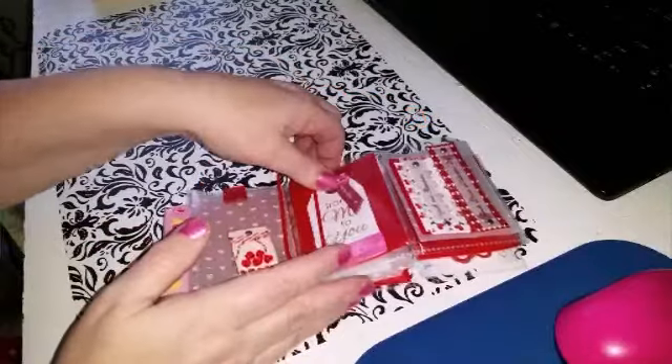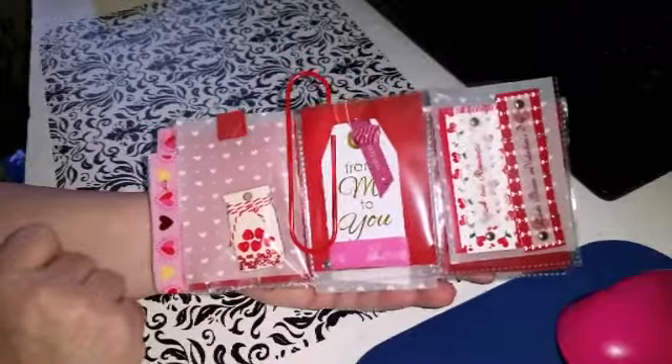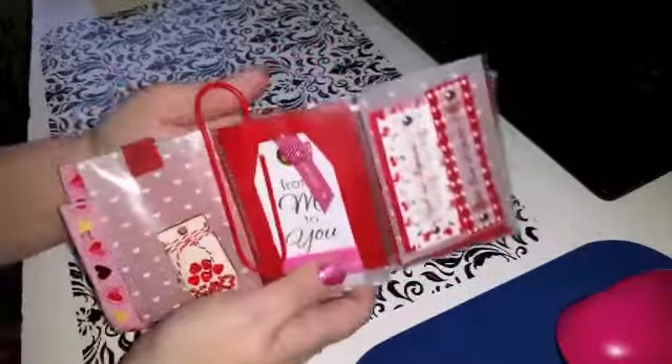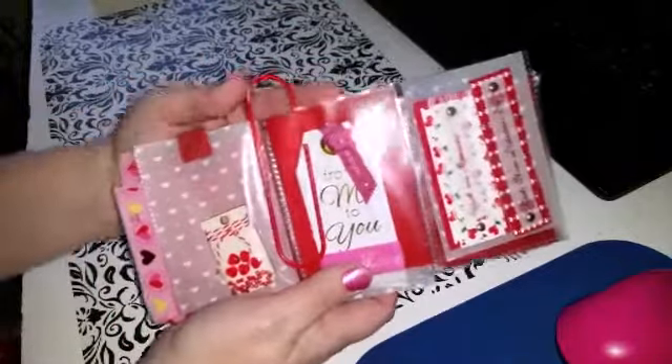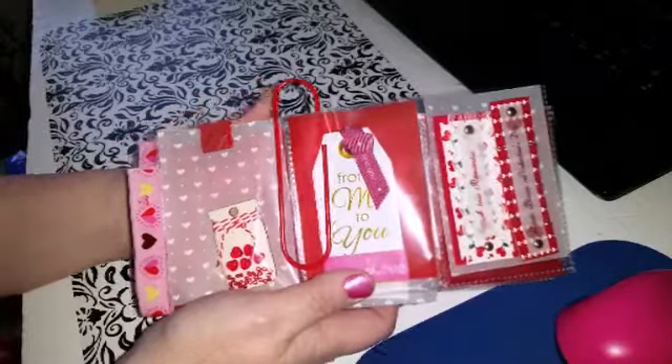Hi everyone, Sandy here with Beautiful You. I thought I would share a pocket letter that I received from my sister-in-law. It's a Valentine's themed one. Her and I exchange pocket letters or other crafts.